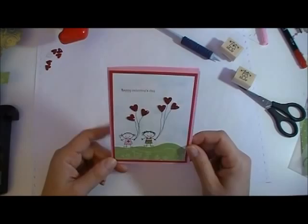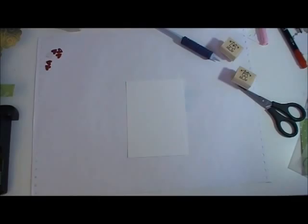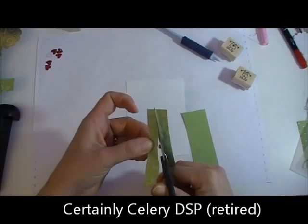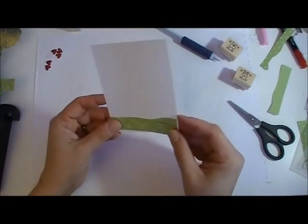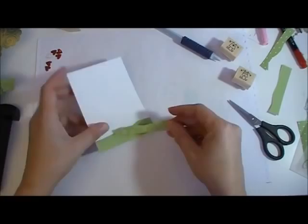Let's get started. We're going to start with the base of our card with the grass. I took two random pieces — these are certainly celery — and I'm just going to cut little random hills just like so, and the same with this one. Then I'm just going to piece them together like this. These are just scraps, so make them the length of your piece. This is actually three and three-quarters by five.